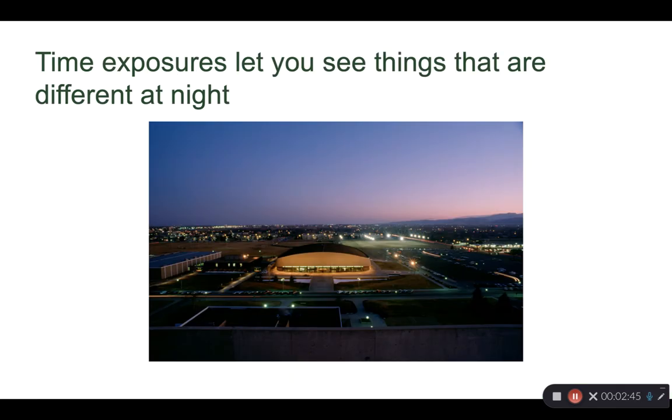Time exposure is going to let you see things a little differently at night. For example, light has different colors. Looking at this photo, we can see the color of the light on the outside of Moby Arena is different than the color of the light inside, and that's different than the color of the street lights, the car lights, and the glow in the sky — giving you a much different looking image than you would see it at, for example, noon.